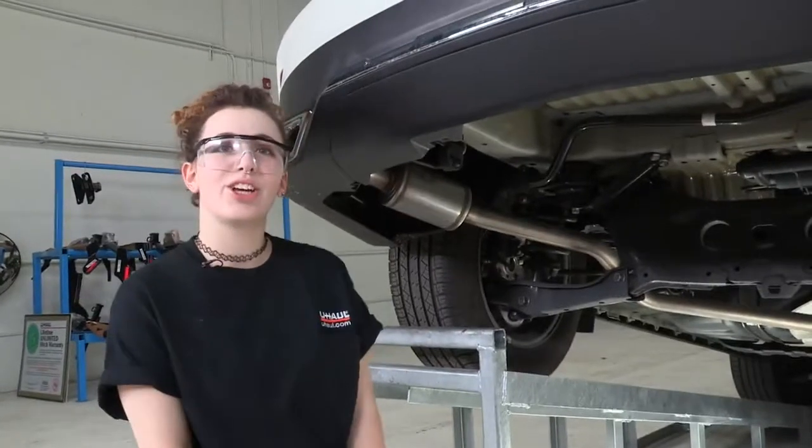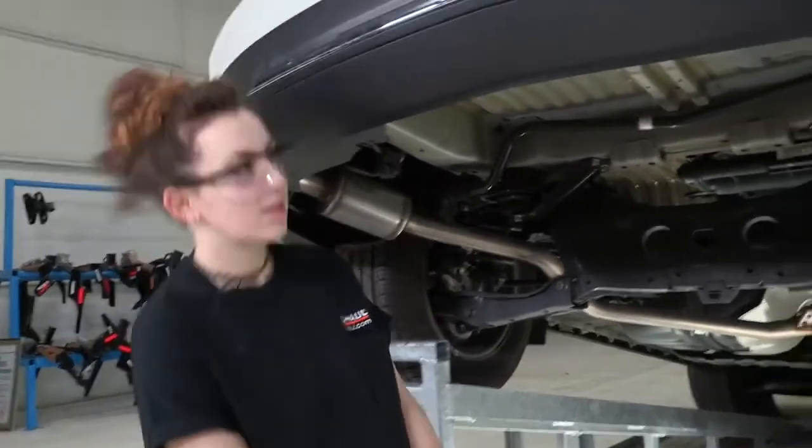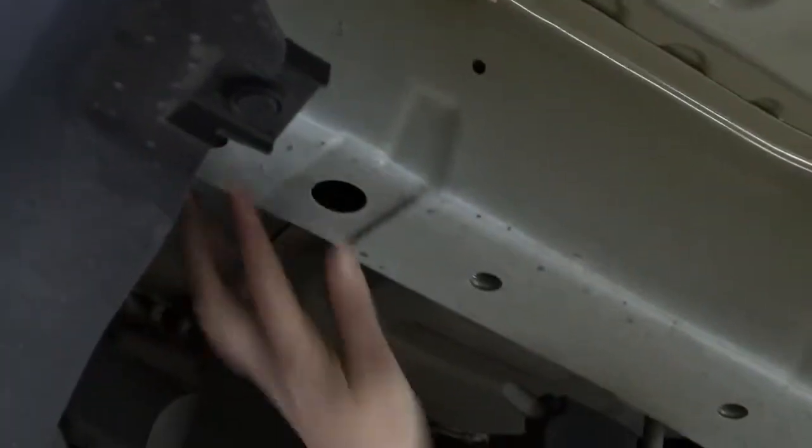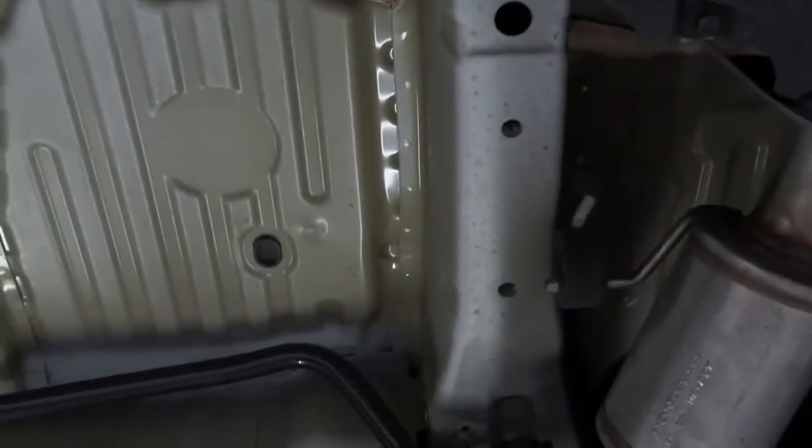Let's start by taking a look at our hitch attachment points. Acura did a great job at designing their frame to accommodate hitches, so we already have six pre-existing weld nuts in the frame — three on each side. Let's go ahead and get our hitch ready and start the installation.